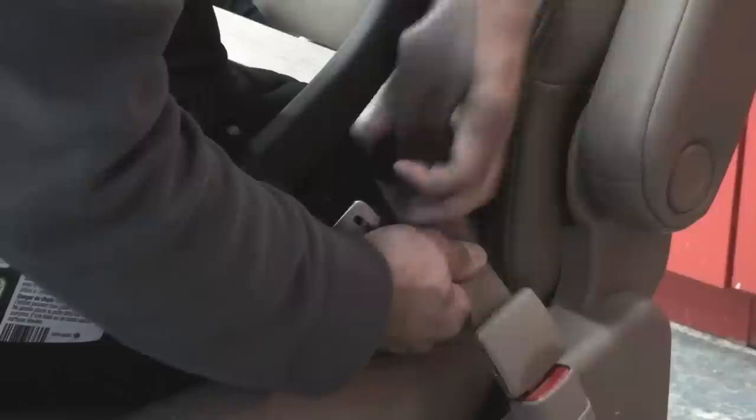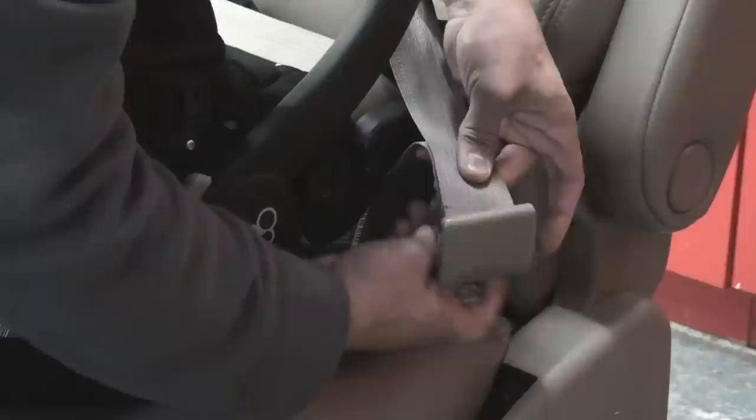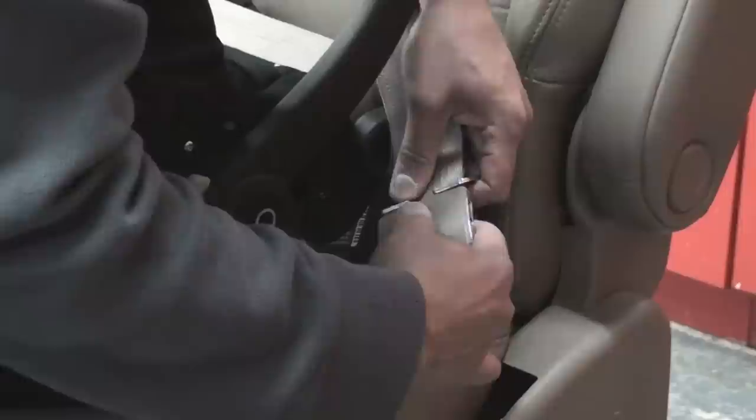Step 6. After bringing the seat belt through the belt path and making sure the lap portion is tight, with your fingers secure the two straps together and unbuckle the seat belt. Attach the locking clip onto the seat belt, about half an inch above the buckle. This will keep the seat belt tight.